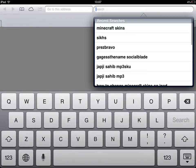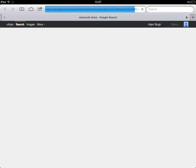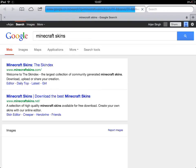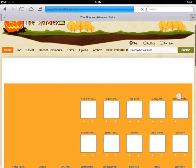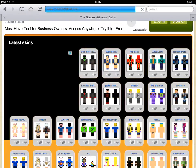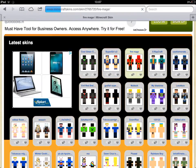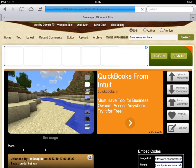So if your device is jailbroken, proceed to Safari, go to search, and search 'Minecraft skins'. You may choose any website from where you can download Minecraft skins — I chose this one. From here you may download any of the skins, like I chose this one.